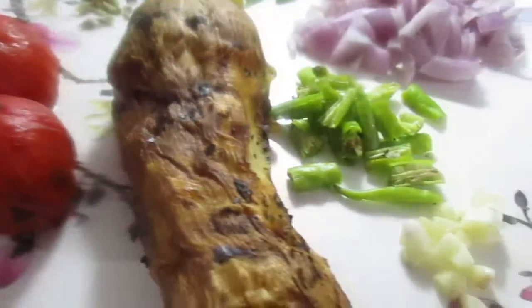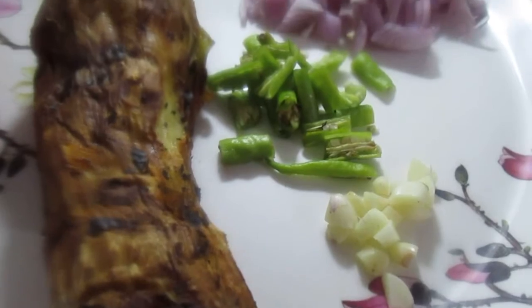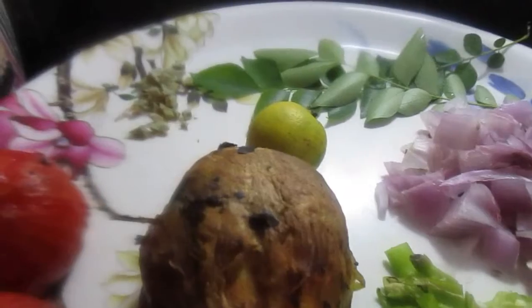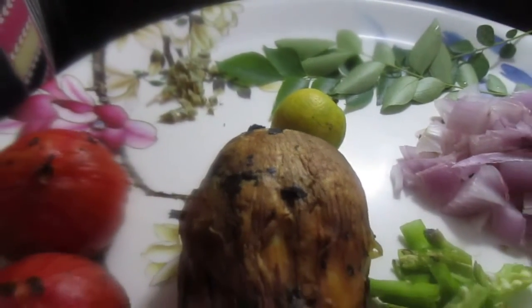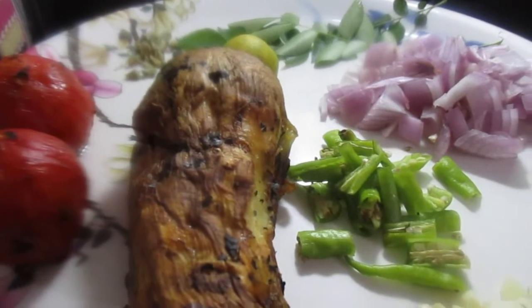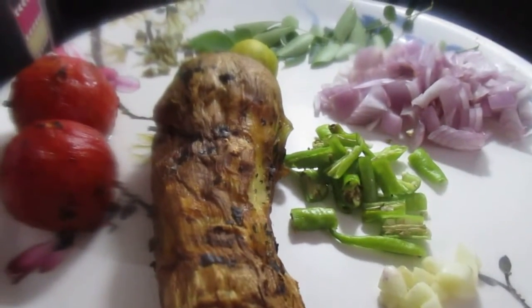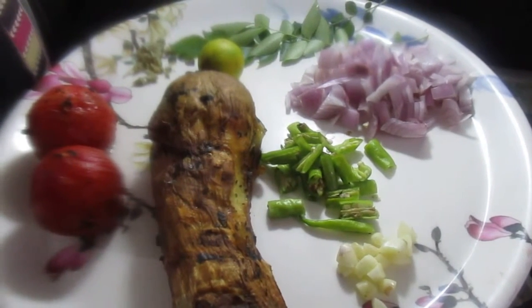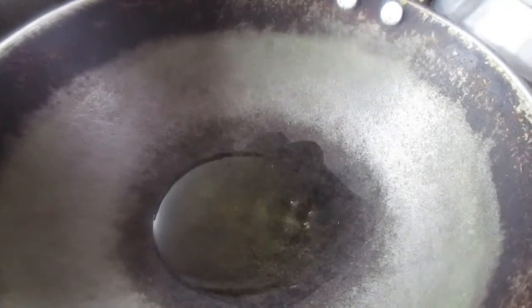Tomatoes. I am going to put a pan with one spoon of oil in the pan.